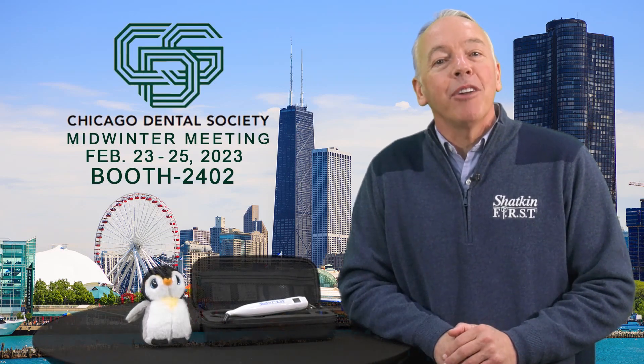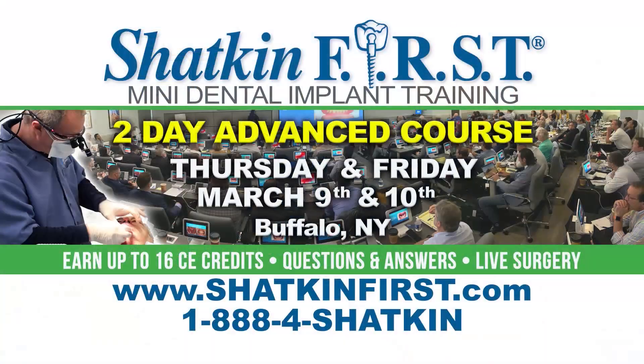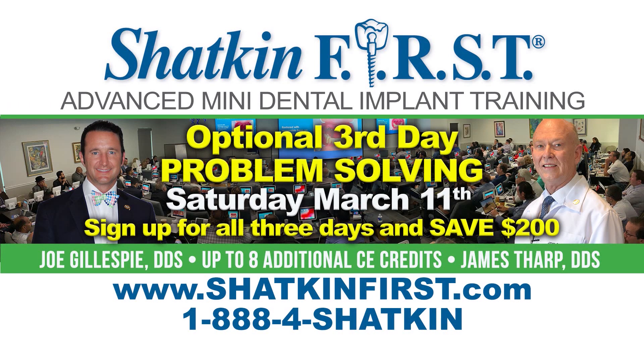Come see us at the Chicago Midwinter Dental Show at booth number 2402. We'll be having a Penguin MDI release party. Keep in mind we're having our advanced course on March 9th, 10th, and we just added problem solving on Saturday, March 11th. Dr. Joseph Gillespie and Dr. James Tharp will be giving their input on how to overcome challenging situations when placing mini dental implants.